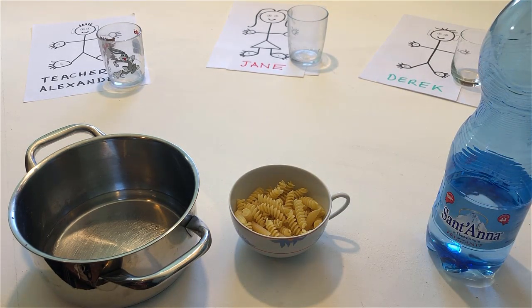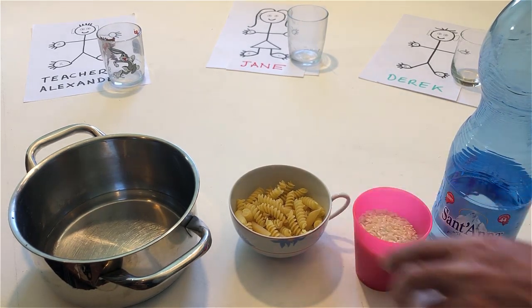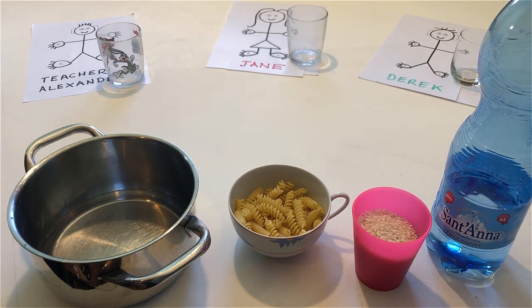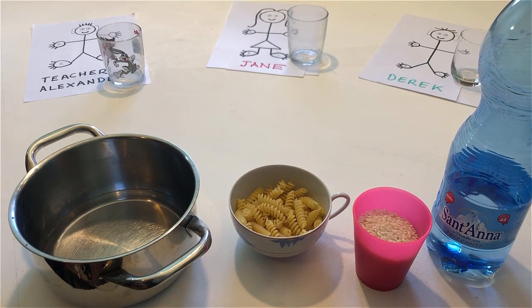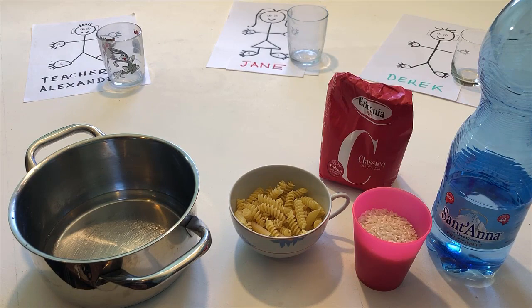Put the rice on the table. And put the sugar on the table. Fill my glass with pasta.